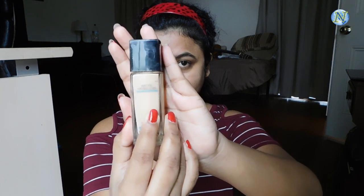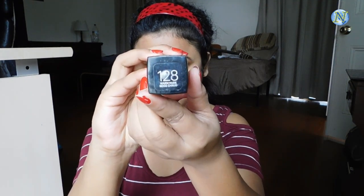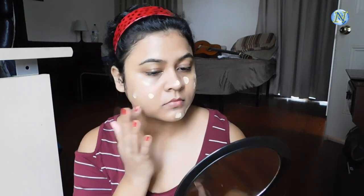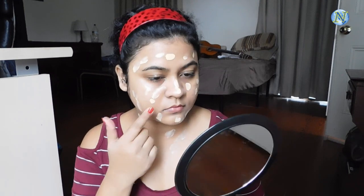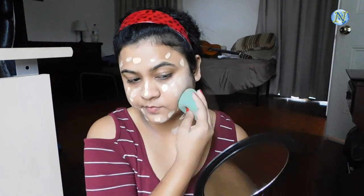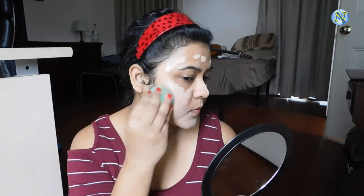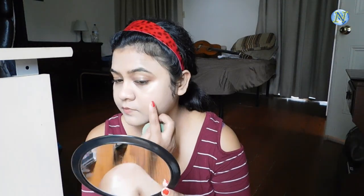For my foundation I'm going to use this Maybelline Fit Me foundation in the shade 128. I'm going to apply it in a dotting motion on my face and on my neck. Always apply foundation on your face and on your neck as well to avoid that mask effect. With a damp beauty sponge I'm going to blend it out using a tapping motion — not dragging it at all. I'm also applying some foundation wherever I need extra coverage because this is a medium coverage foundation.